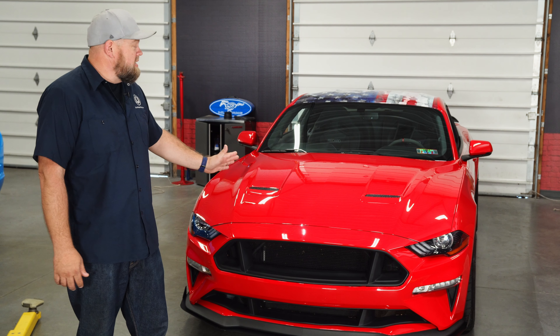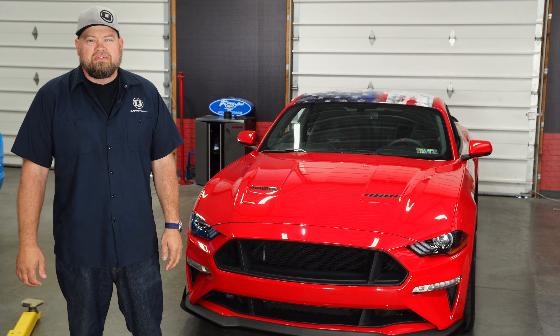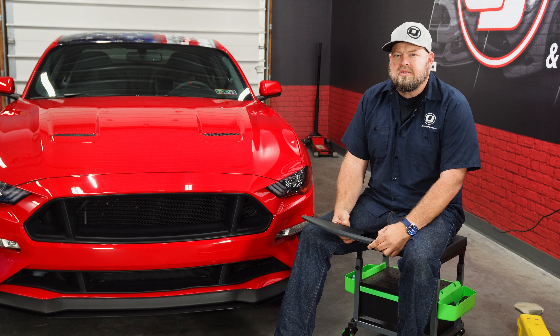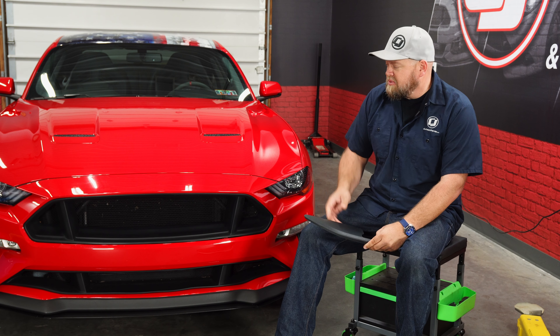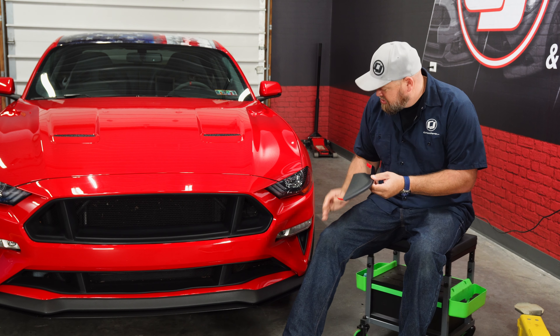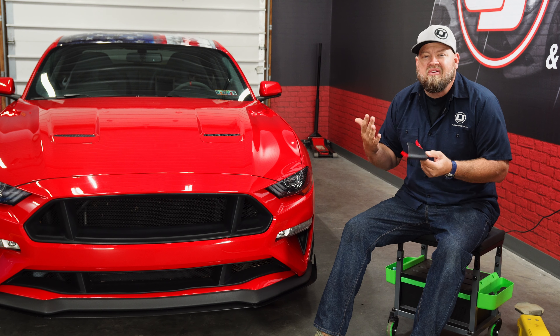We're going to add another custom touch to the front end of this very familiar 2018 Mustang GT with a new part from CDC. CDC's Outlaw Body Kit components have been very popular with the S550. Now with the change of the front end for the 2018 Mustang, the original pieces would not work, so they came out with these new winglets to install right down here on the side — a nice custom touch and a very simple installation.